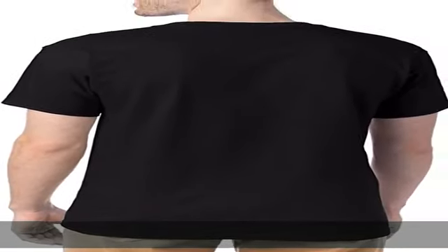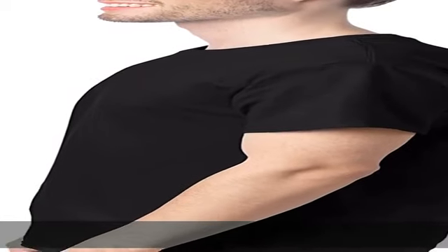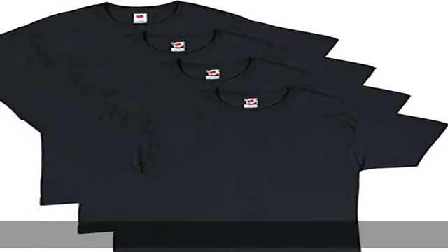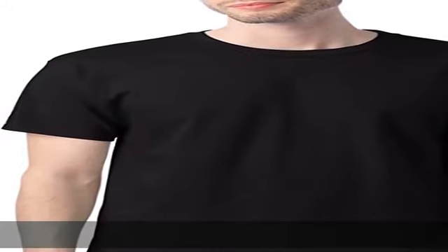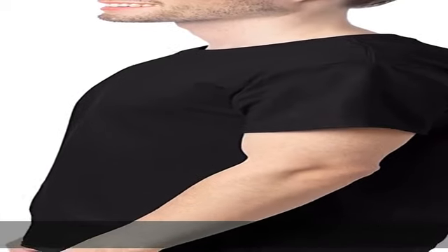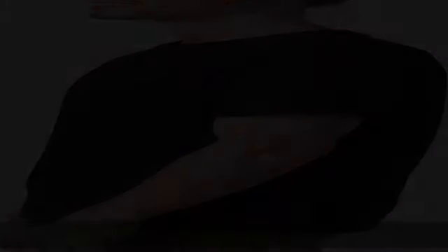100% cotton, imported, machine wash. Essential quality, essential style — outstanding quality and value from Hanes. Midweight cotton fabric makes this a shirt you can wear all year long. Light steel colors are a cotton/polyester blend. Features shoulder-to-shoulder taping and double needle stitching for extra sturdiness. Show more in the description to get this product today at the best price.